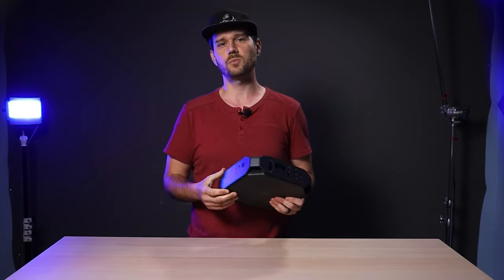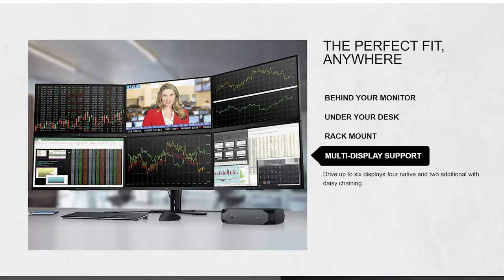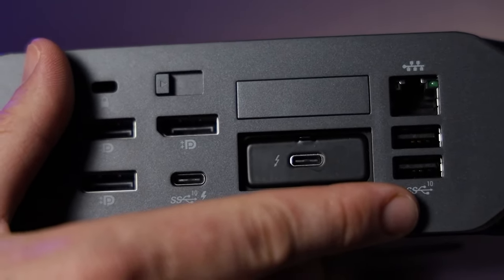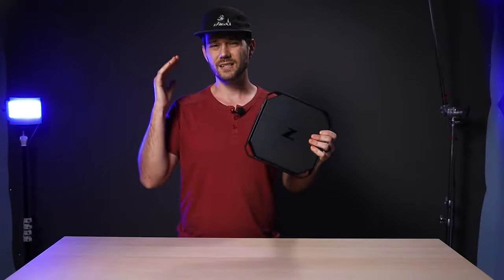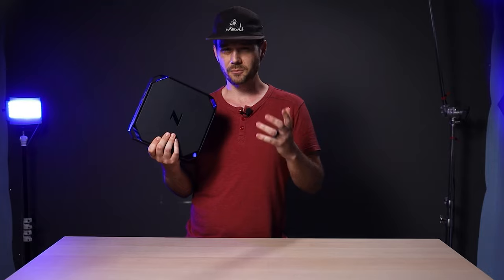On the back you have three full-size DisplayPorts and a USB-C. For the configuration port I opted for Thunderbolt. According to HP you can run six displays on this thing — four natively and two by daisy chaining. Over here you've got USB-A and Gigabit Ethernet, and on the side you have USB-A and C and a combo mic and headphone jack.